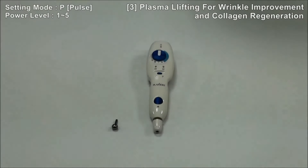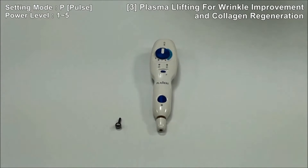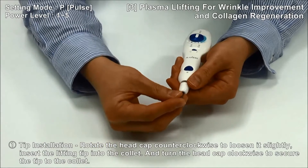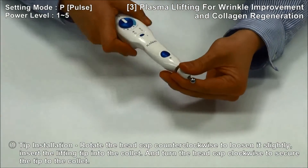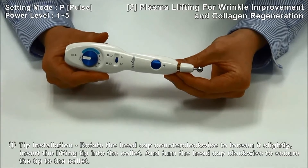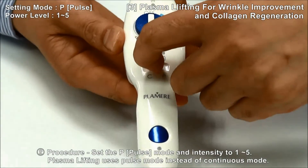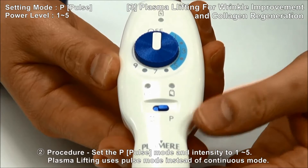How to use Plasma Lifting for wrinkle improvement and collagen regeneration: Open the head cap and insert the lifting tip into the collet. Turn the head cap clockwise to secure the tip to the collet. For the plasma lifting procedure, use Pulse Mode instead of Continuous Mode. Select the mode and switch to Pulse Mode on the main body.